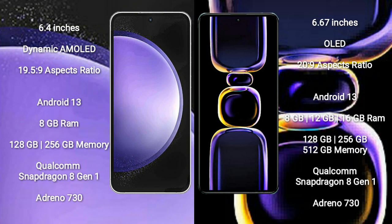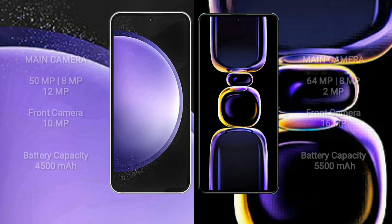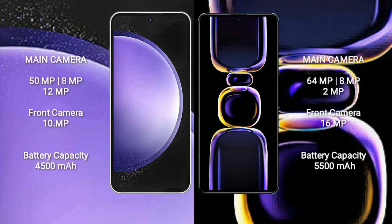The Samsung Galaxy S23 FE comes with 8GB RAM and 128GB or 256GB internal storage, with a Qualcomm Snapdragon processor. The Redmi K60 comes with 8GB, 12GB, or 16GB RAM and 128GB, 256GB, or 512GB and 1TB internal storage, also with a Qualcomm Snapdragon processor.